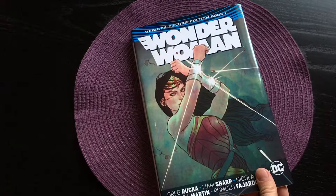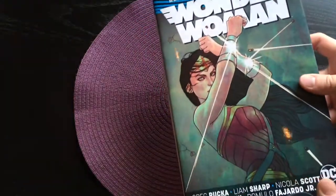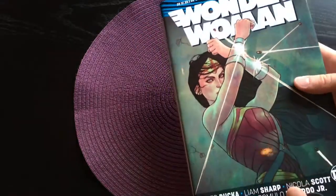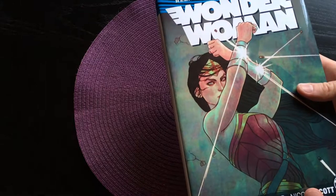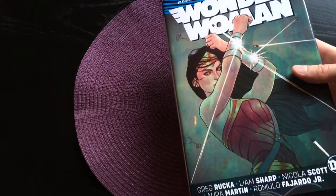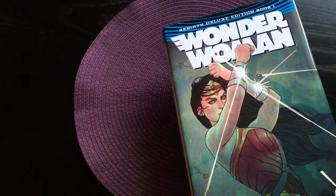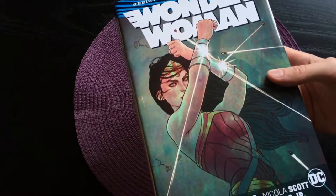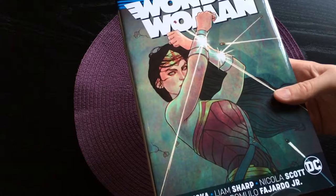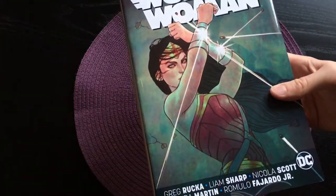This is a variant cover by Jenny Fryson, and honestly the cover compared to the artwork in this book is not that great. I think the variant covers in this book, also by Jenny Fryson, are a lot better than this one, but this is what they decided to go with. I don't know why the colors look so weird either — it honestly looks like a printing error, but Jenny Fryson's other works have similar colors so I guess that's not the case.